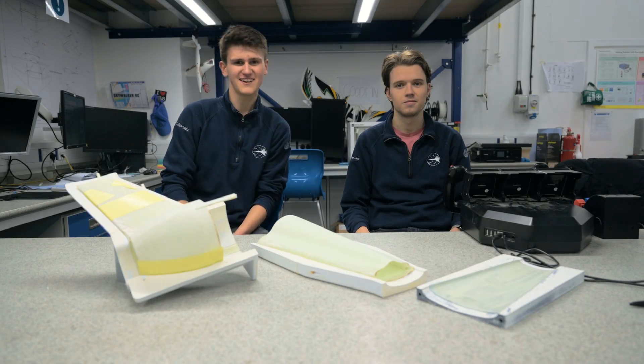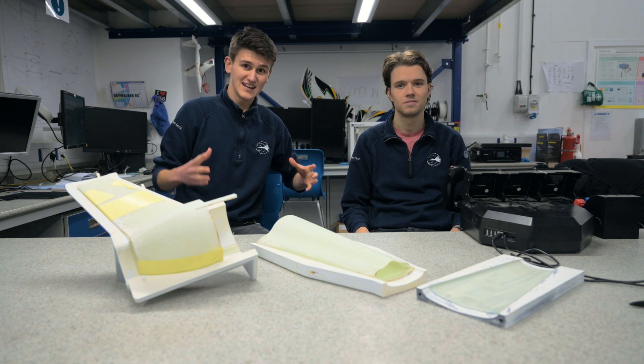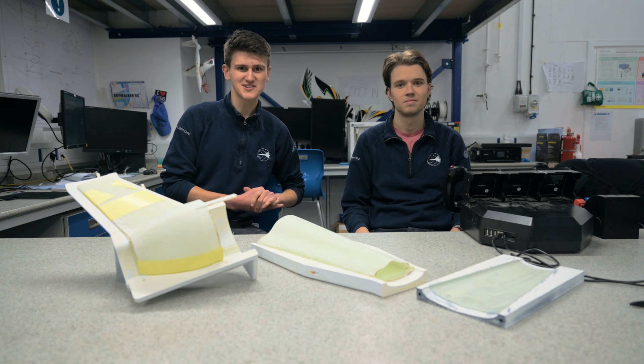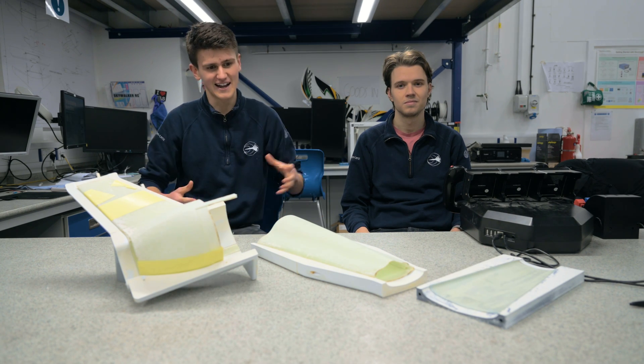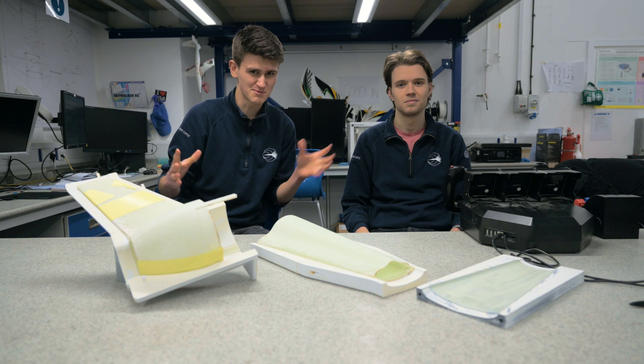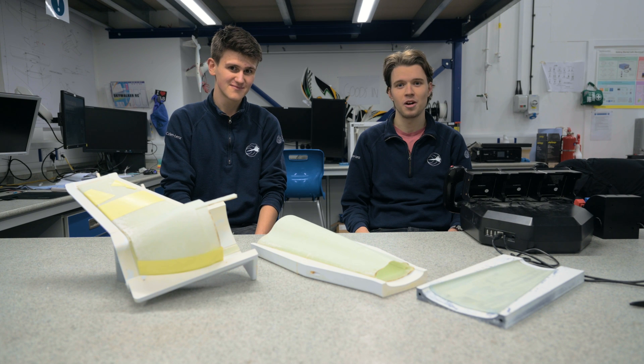There you have it, thanks for watching. We're really excited to finally see our aircraft beginning to take shape. In our next video, we're going to begin manufacturing the internal structure, which means machining our bulkheads, laser cutting our ribs, and cutting down our carbon fibre rods to provide a little bit more reinforcement. Anyway, that's that for this video — I really hope you enjoyed it guys and hope to see you next time.